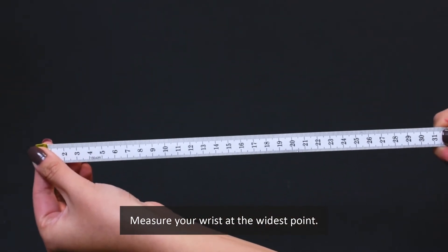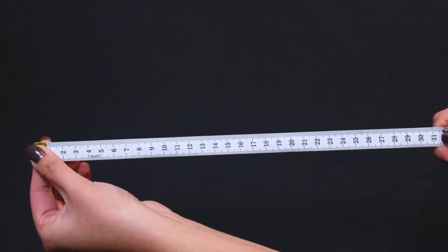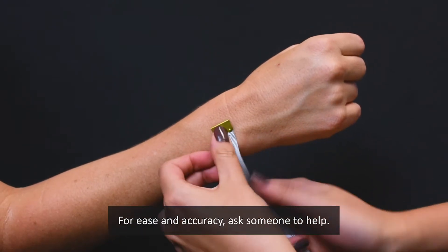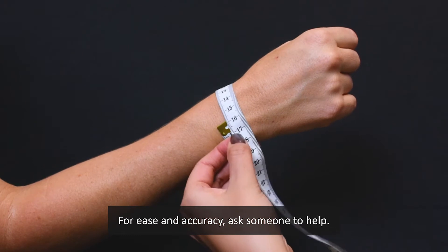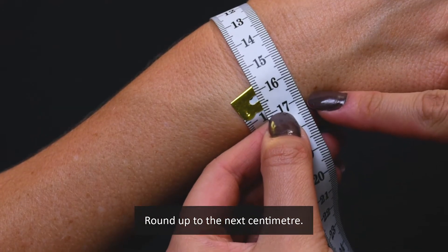First, use measuring tape to measure your wrist at the widest point. Make sure this is the wrist you want to wear your bracelet on. We recommend asking someone to measure your wrist for you — this will allow for ease and accuracy. Round the number up to the next centimetre.